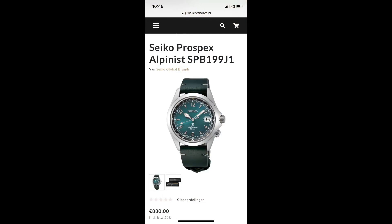Thanks for watching this unboxing video. Let us know what you think about this watch. If you're interested in buying it, the link is in the description.